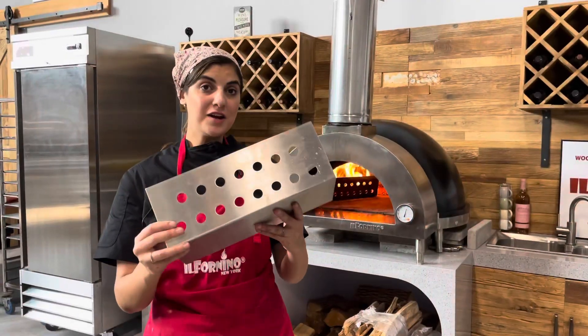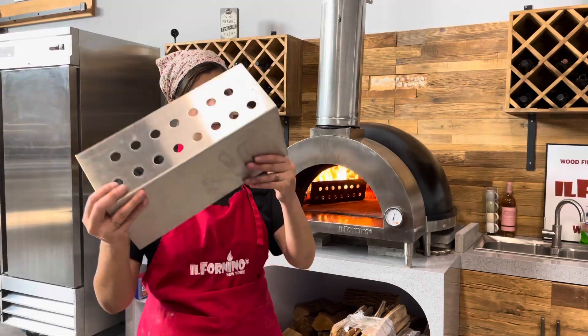To order our fire guard, go to our website ilfornino.com and get yourself one today.